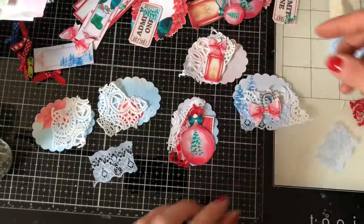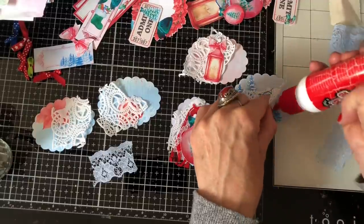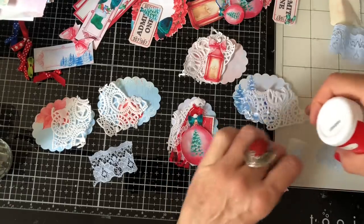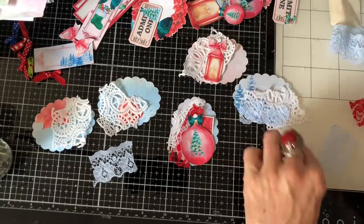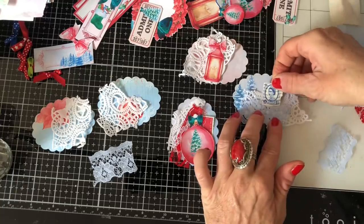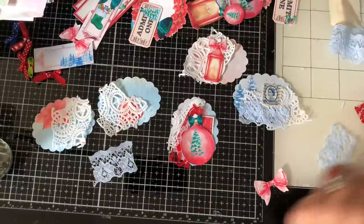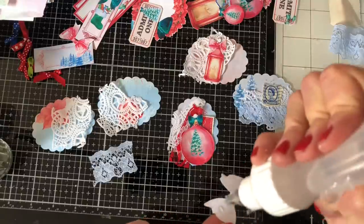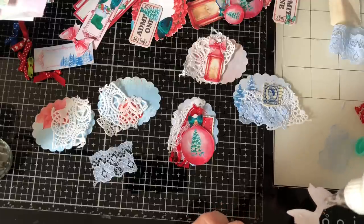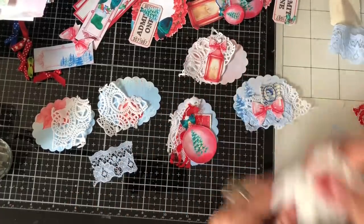I should really stick some of these bits down, so perhaps I should do that as I go. Let's put some down here. I'm just going to stick that lace across and pop the postage stamp on like that. Then I'm just going to use my fabric glue to pop the bow down.